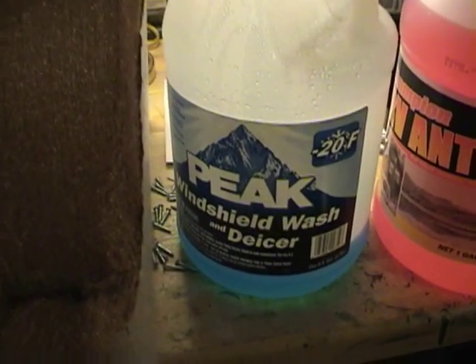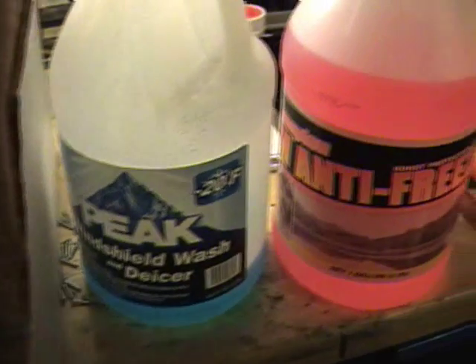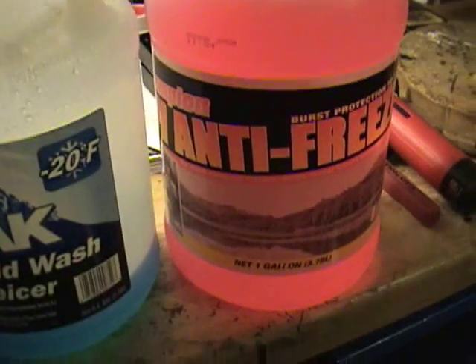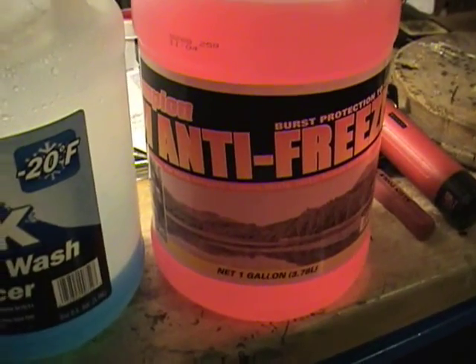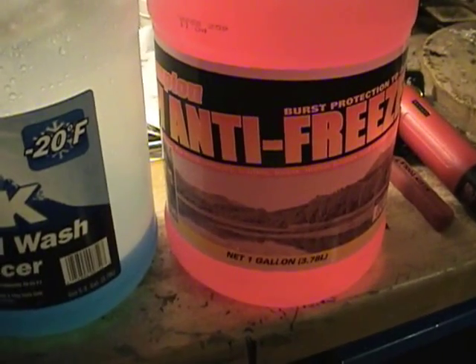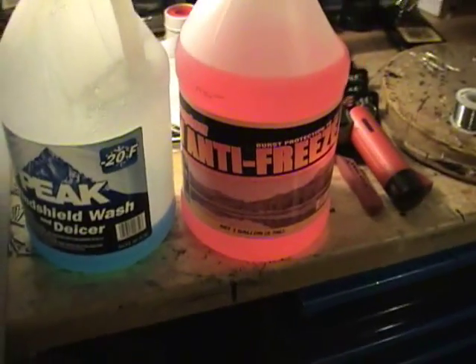Bad news — it doesn't work, it just gums up the system. And also this RV antifreeze: same thing, amps drop, gums up the system — bad news on that too.